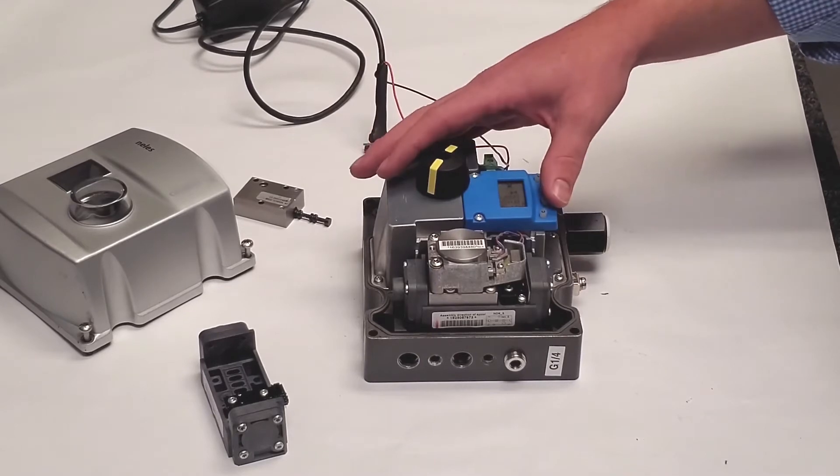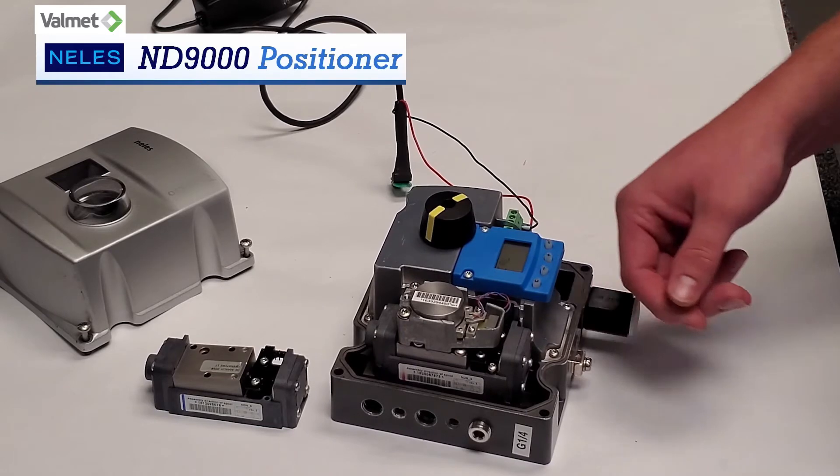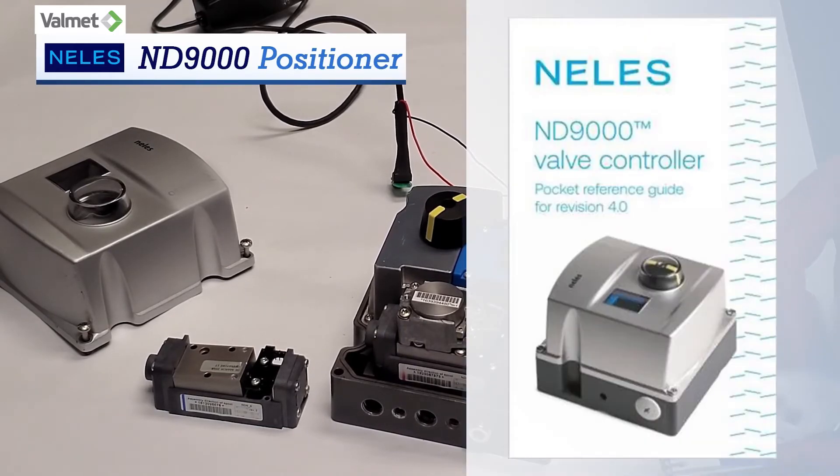With hundreds of options — from position transmitters to integrated limit switches, different connections and driver sets — we have the positioner for you. Last but not least, you can do the Auto Cal to get your assembly back in line and ready to control. When in doubt, always refer to your ND9000 pocket guide. Don't have one? Give one of your friends at Collins a call.